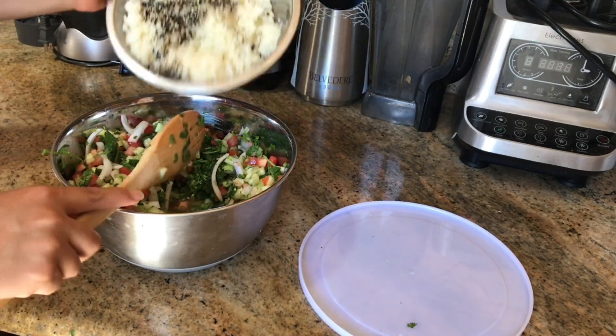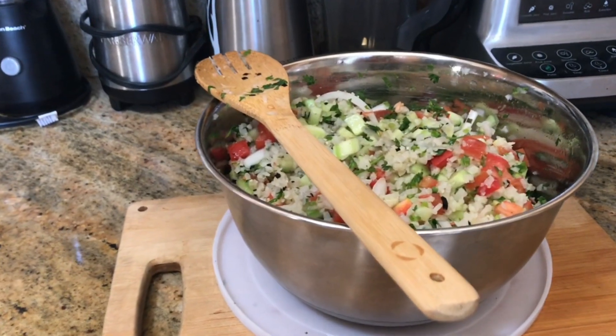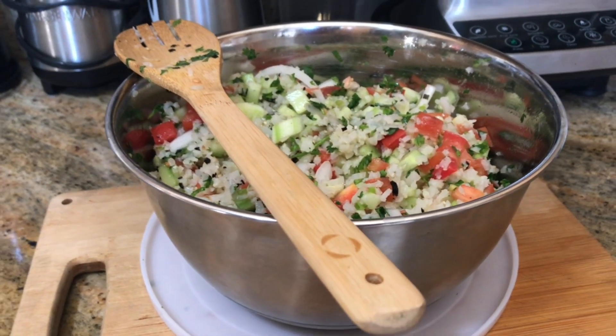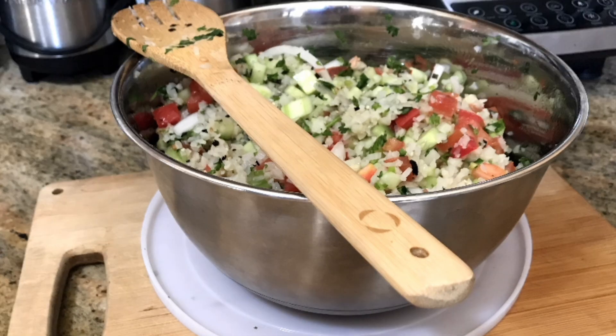Once I toss my salad I'm going to add my cauliflower. This is super convenient — it's frozen cauliflower, and it's riced. It's super easy, very affordable, and that is my salad which I had for a couple of days.